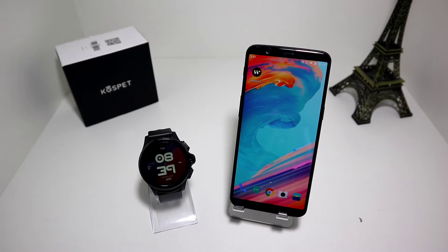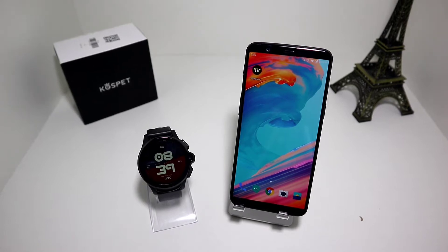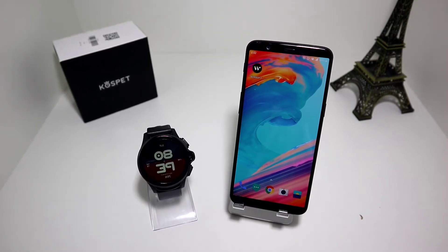Hello everyone and welcome back to NewTek. Today we are going to show you how to connect your Kospet Prime with the WiiWatch app on Android.